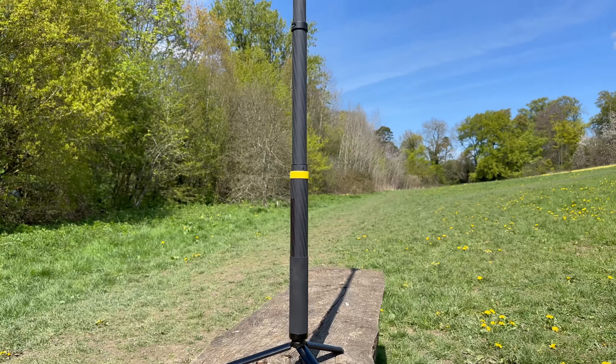Next up we're going to do a side tracking shot and I'm going to use the tracking feature in the Insta360 app to track myself as I walk by the X3, which is mounted on a tripod like this.